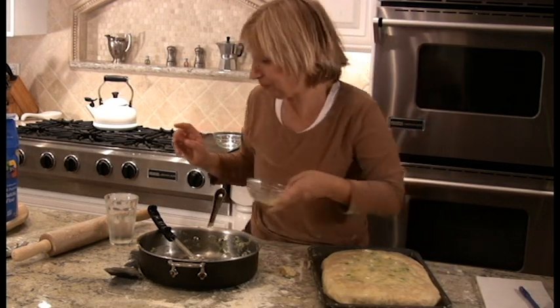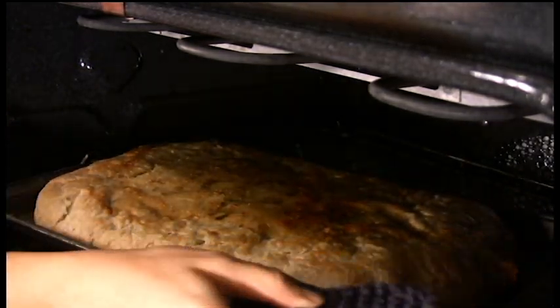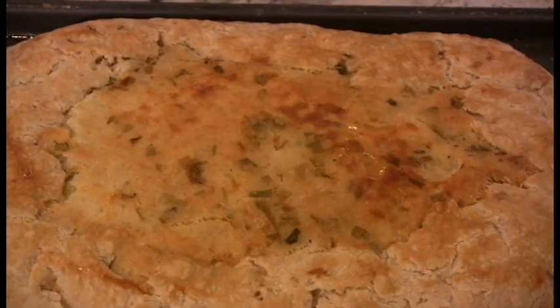Alright, it goes in the oven. Bake the torta at 350 for about an hour — maybe a little longer for a pie this big — until it's a nice golden brown.